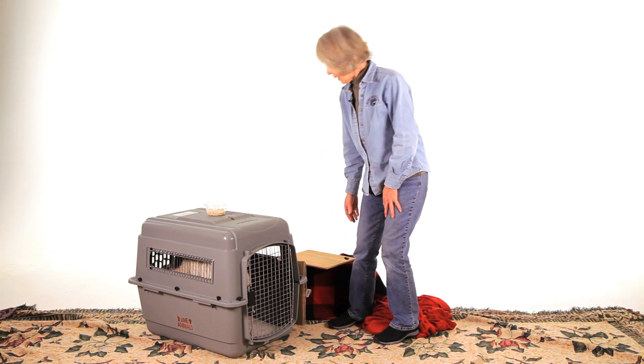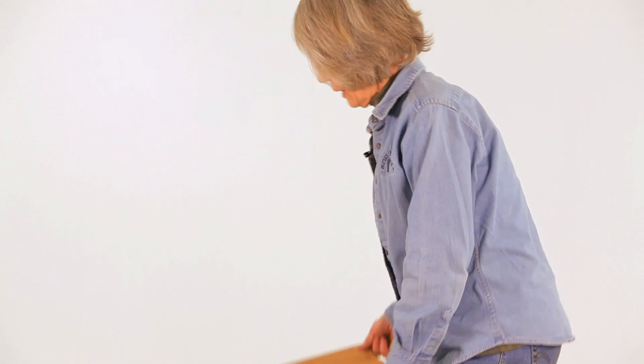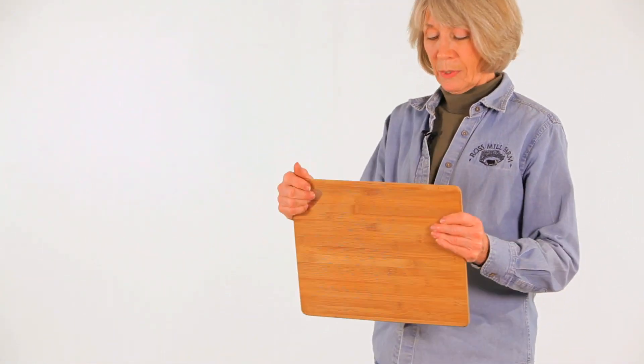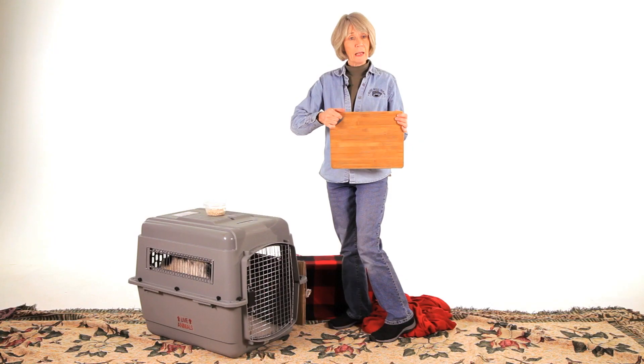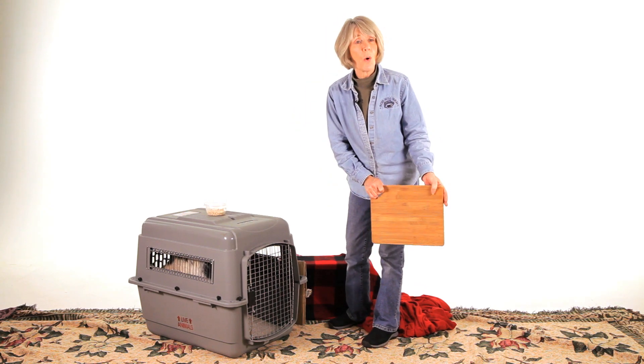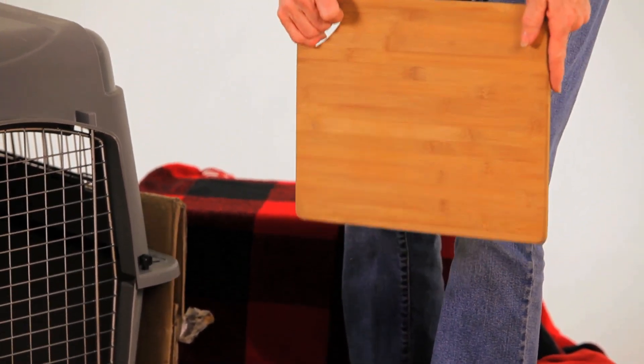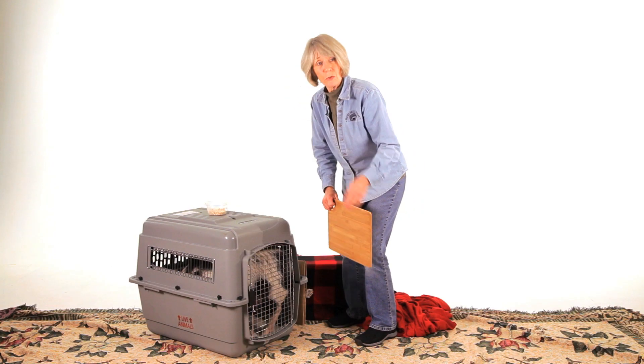If you're having a hard time getting the pig in a crate, you can maneuver the crate so it's up against a wall. You narrow your options so that the pig can only go forward into the crate. You can use a board — this small sample is a sorting board with a handle on it, a solid piece of board. It looks like a wall to them. It should be more like two feet by three feet, and when you put this in their vision, you can make them go into the crate with that.